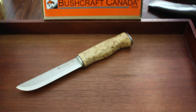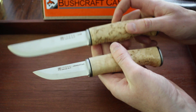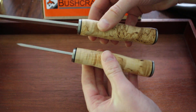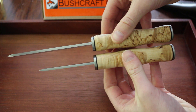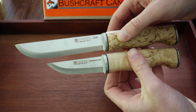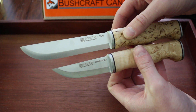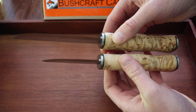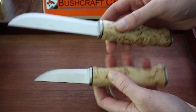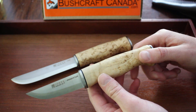Overall, really nice knives. They fit very well in the hand. Fit and finish is good, steel is good. If you're looking for something a little more traditional, either of these would be very nice. The handles are about the same, and the blade profiles are a little different, as you can see — a bit more of a point on the Grandfather. Both really excellent knives; I like them both. Check them out at our site, www.bushcraftcanada.com. Thanks.